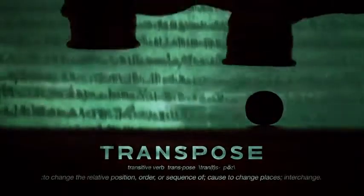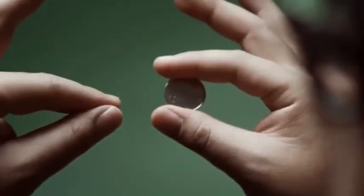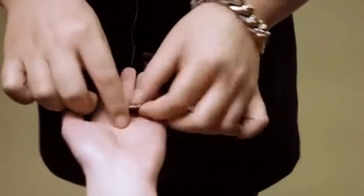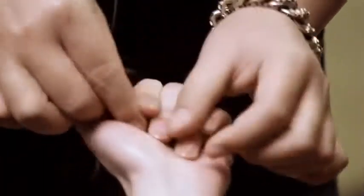For centuries, transposing an object has been a mysterious feat done by many great performers. Card transpose, coin transpose — quite often are physical props that would indicate that you're using a duplicate. Now what if we eliminated that possibility? What if we transposed something completely unique, done on the spot? Maybe even intangible?